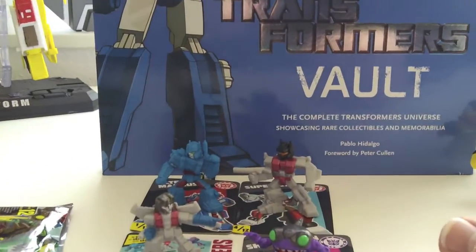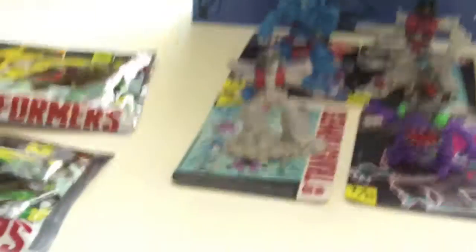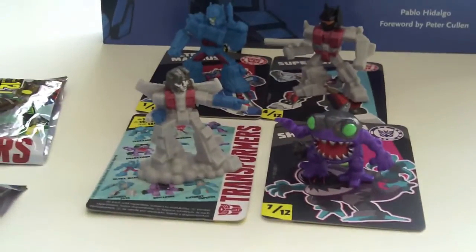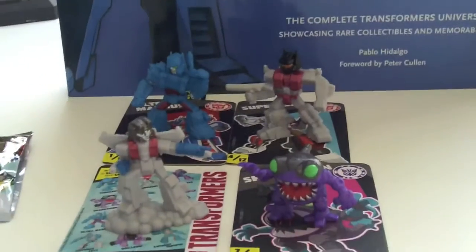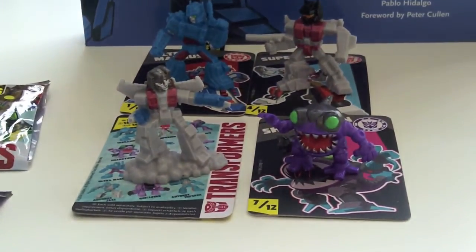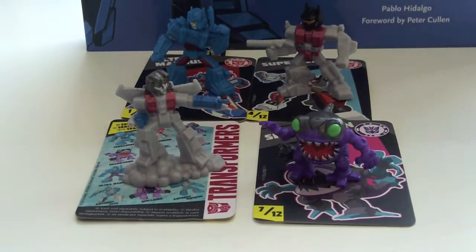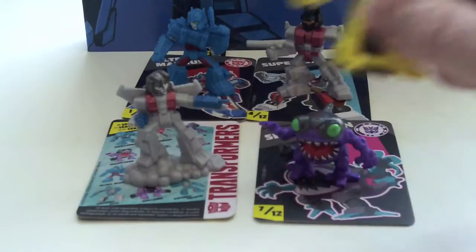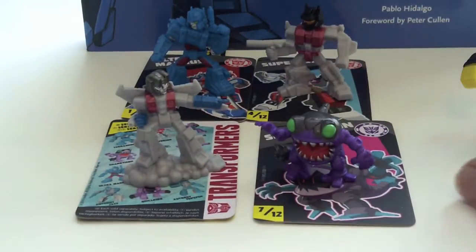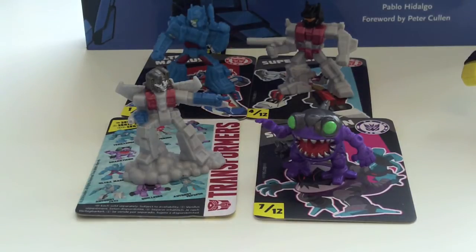Just a bit of fun — they're quite cool. Not going to break the bank, and not that many to collect, which is another good thing. I think there are thousands of Robot Heroes, but with only 12 of these we can pick those up pretty quickly. Alright guys, hope you like the video — rate, comment, subscribe, and I will see you in the next one. Cheers.